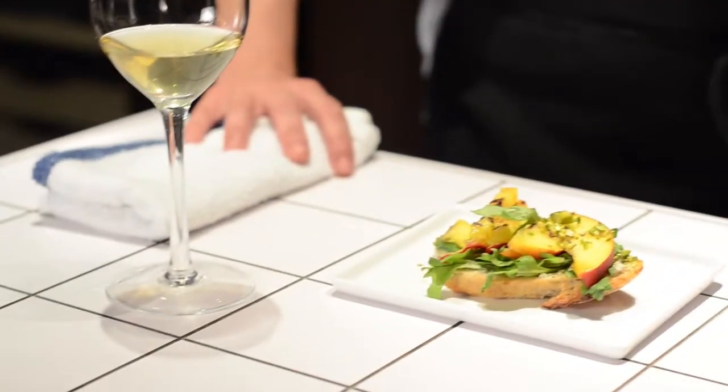Then when it came out of the pan I rubbed it with a garlic clove, smeared it with some cow's milk blue cheese, a layer of baby arugula, grilled peaches that I then sliced, finished with some raw chopped pistachio. It's messy to eat and delicious.